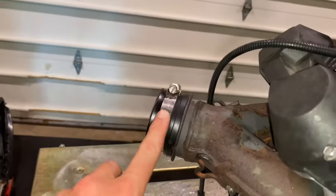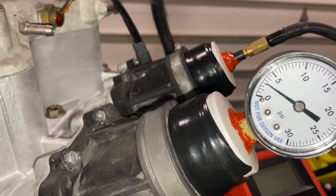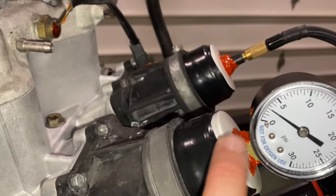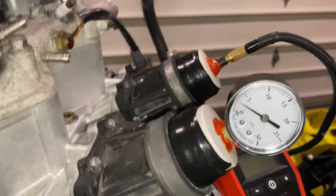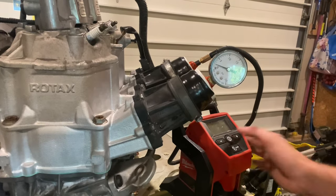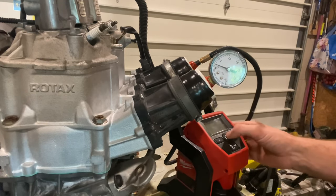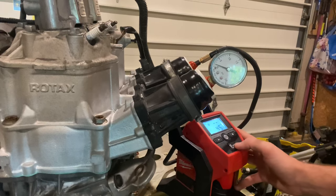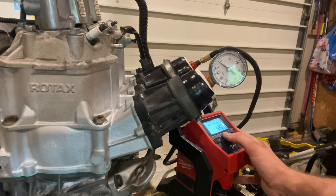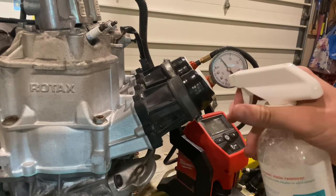What I might do is pump it back up to 5 PSI, get a bit of soapy solution, and just check the usual suspects, and we'll go from there. I've got my soapy solution here — let's pump this back up. We're going to check around the boots, and I bet it's one of these boots that has a bit of a leak. 5 PSI — let's look for bubbles.